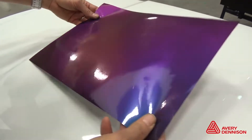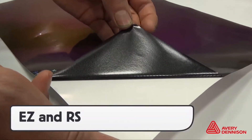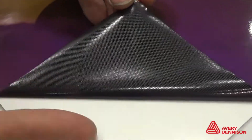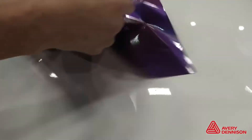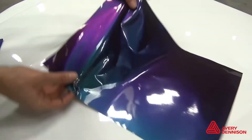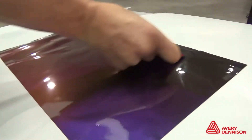The Gloss Color Flow reflects a wide range of colors and hues. Releasing the liner reveals the easy apply structure, and the adhesive is black, which makes it ideal for hiding the edges on inlays and overlays. Avery Dennison's RS technology allows the installer to easily slide the film, then by applying pressure from the squeegee, it sticks to the surface.